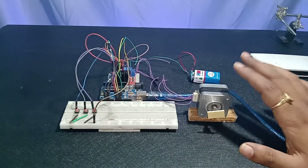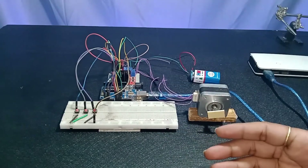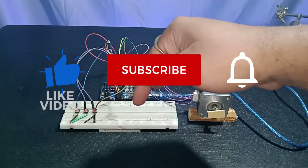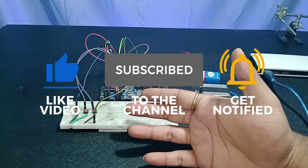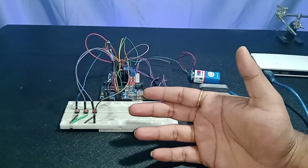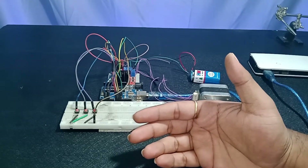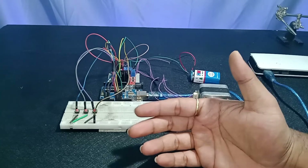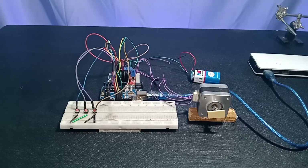Before jumping to the code, those who haven't subscribed to my channel, please go and subscribe. If you're new, please consider subscribing and liking this video if you find it informative and useful. Your subscribe really helps us and increases our motivation to make more videos like this in the future. Now let's jump to the Arduino coding part.